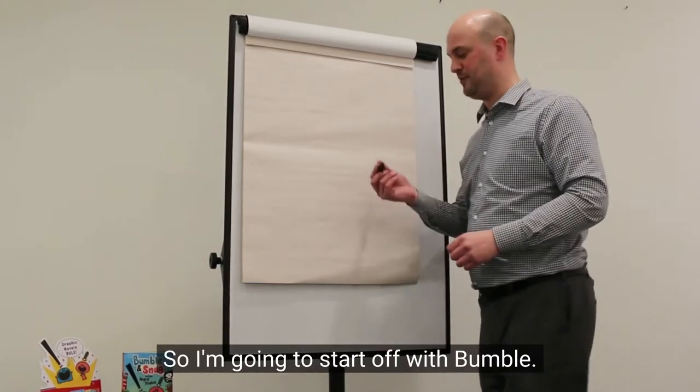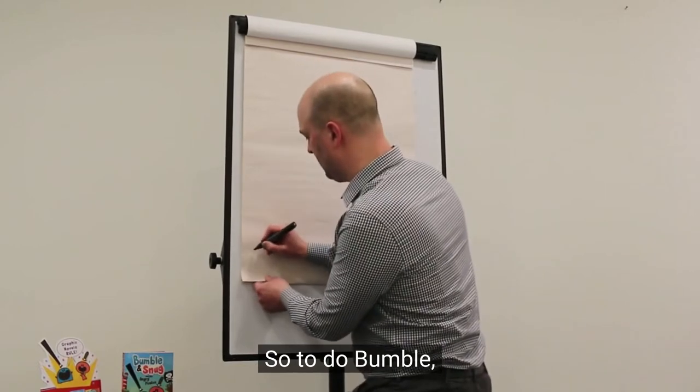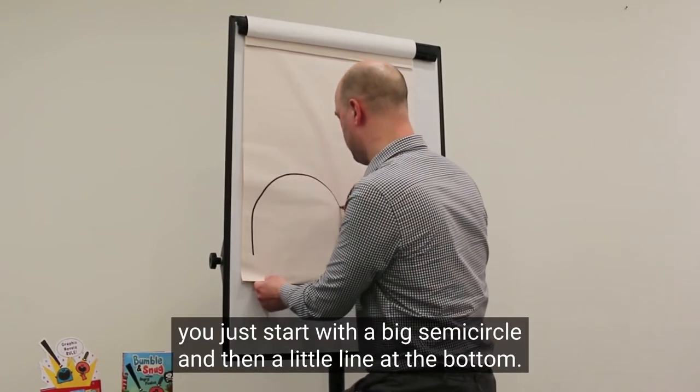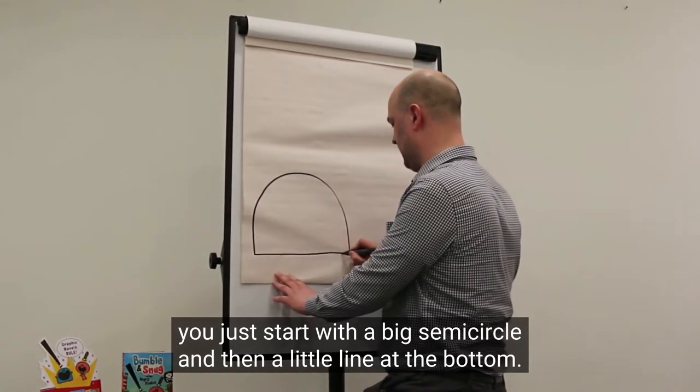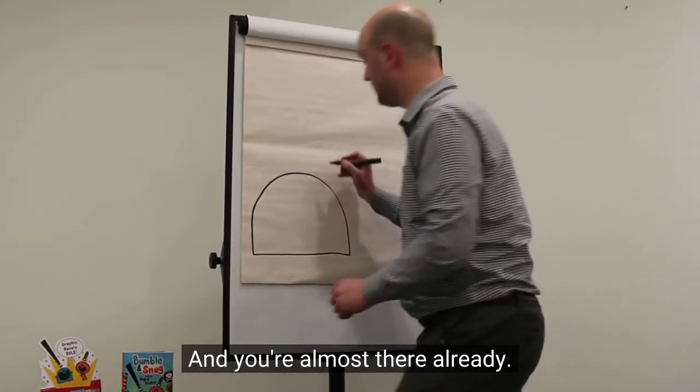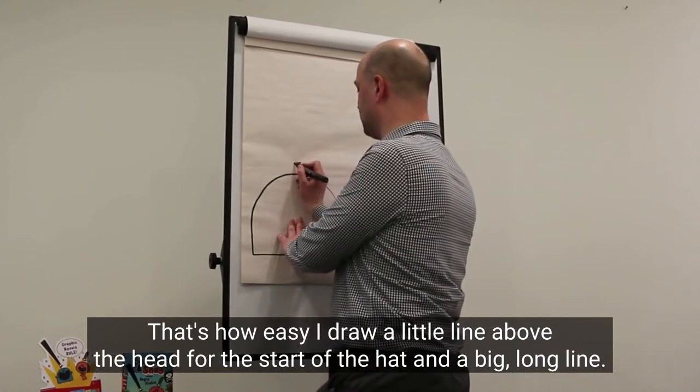So I'm going to start off with Bumble. To draw Bumble, you just start with a big semi-circle, and then a little line at the bottom, and you're almost there already. That's how easy they are to draw.